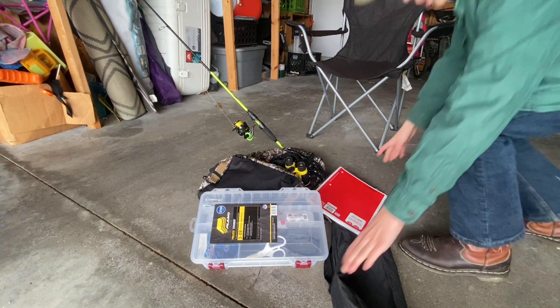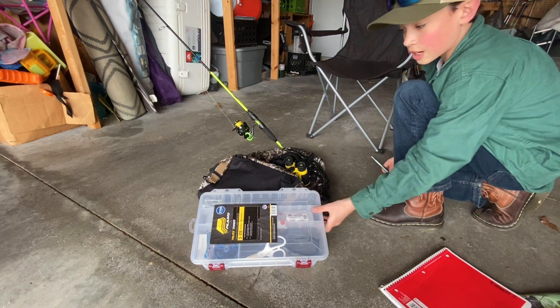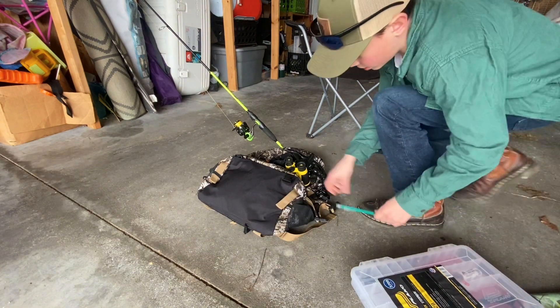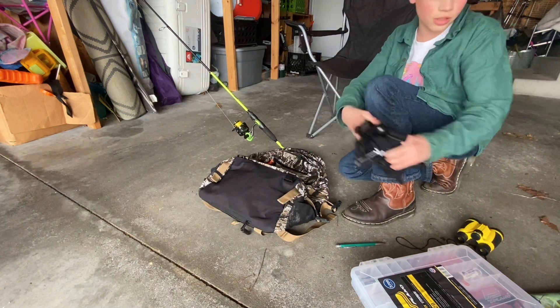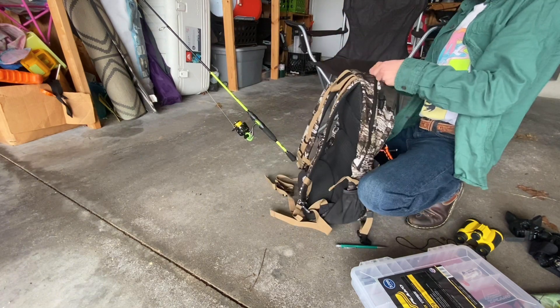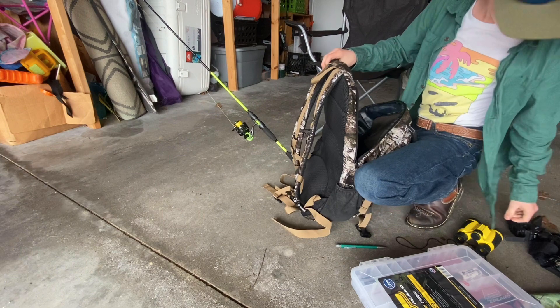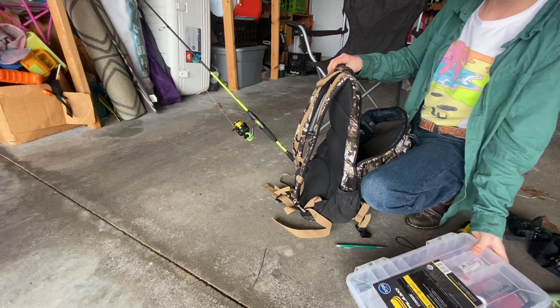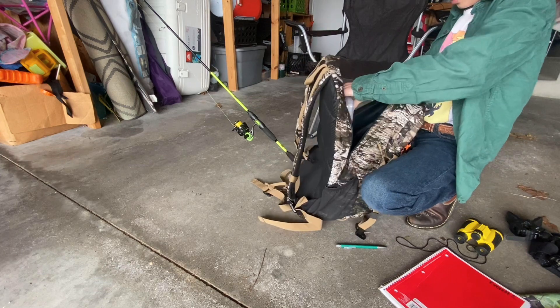Now that we've got everything here, we're going to gather it up in the bag. I actually haven't tried putting this tackle box in this bag, so this is going to be fun to see how it fits. We open the big pouch here and bring the tackle box in — fits perfect.